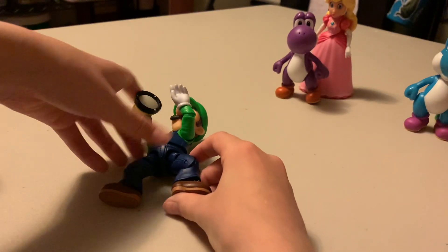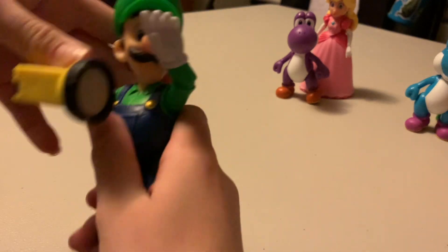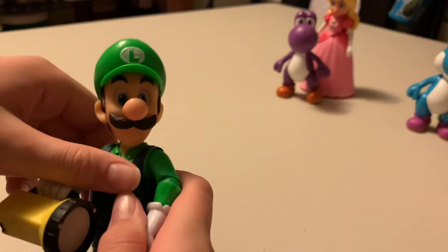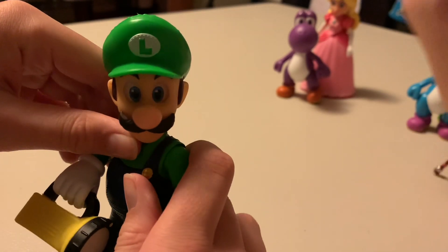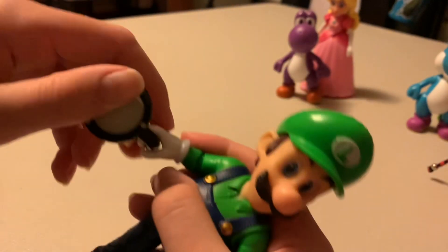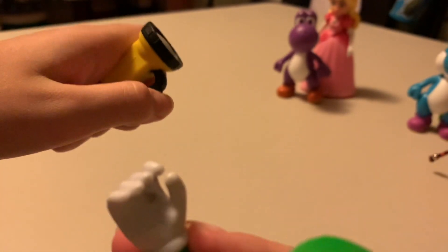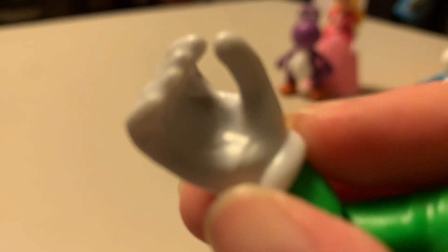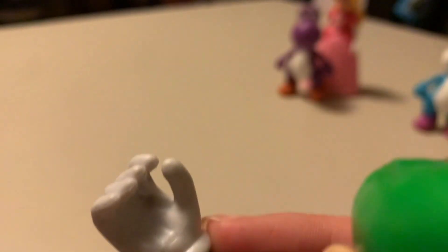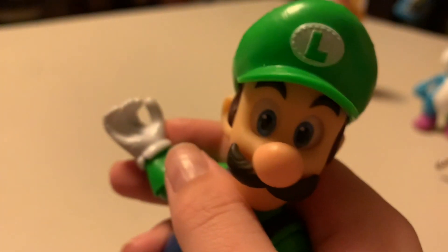Wow, look at that. And then the eyes — it doesn't really look like much when you're looking up or down. Of course, sideways. Up, not so much. And this flashlight does not glow in the dark. It looks like it would, but it does not. And this is from a flashlight, not marker. It kind of — the black kind of rubs off on the white of his glove. And I think that's all for Luigi.